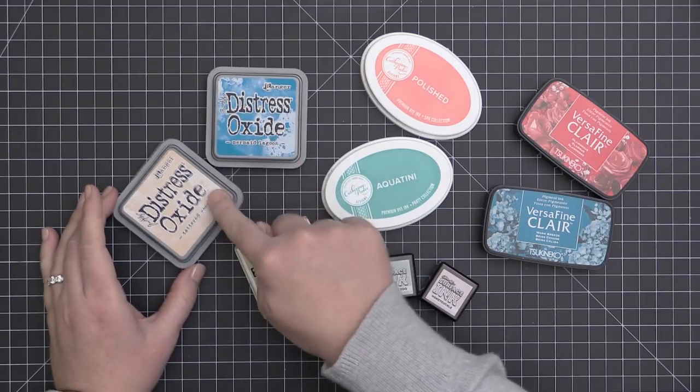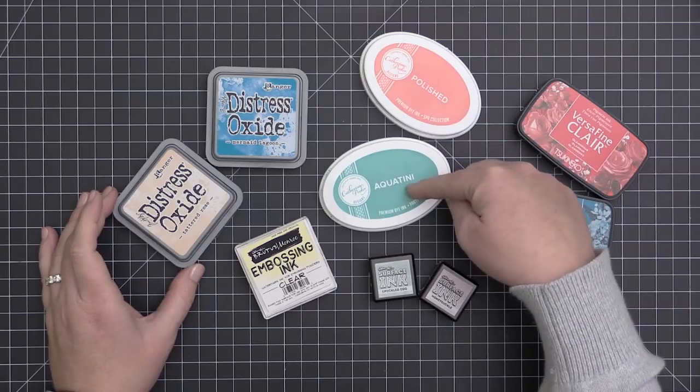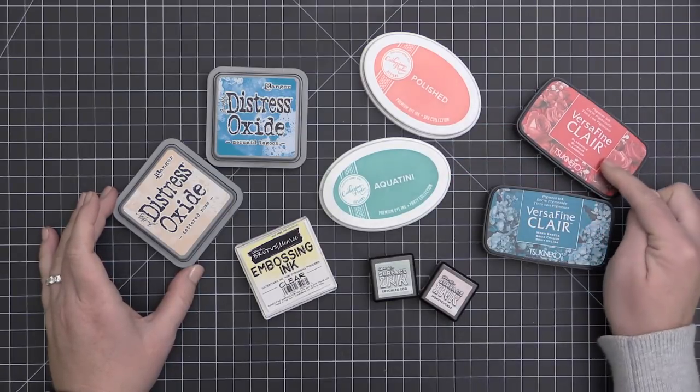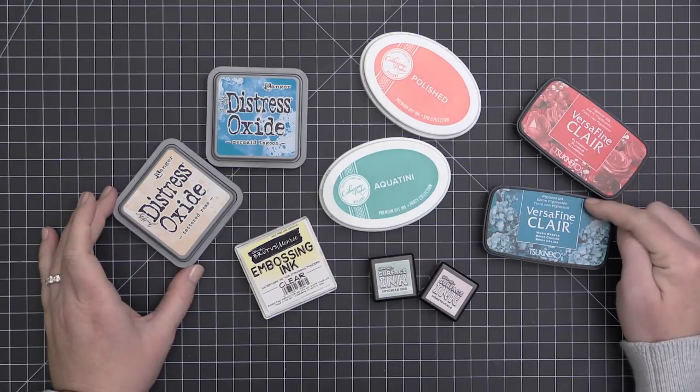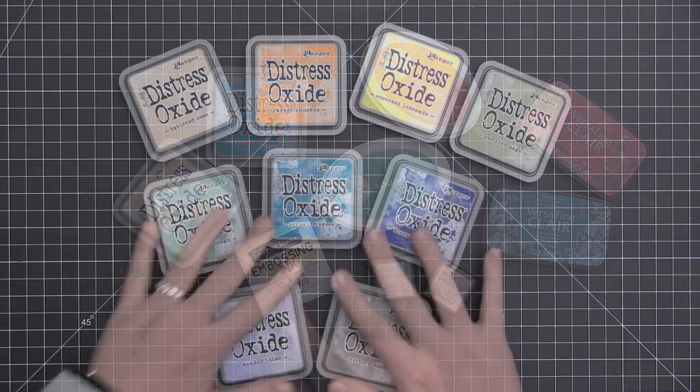Each of these inks has some unique properties. The Distress Oxides are a dye-pigment hybrid. The Catherine Pooler inks are a dye-based ink that are non-permanent. The VersaFine Clairs are a pigment ink. And finally, the Brutus Monroe Surface inks are a permanent dye ink.